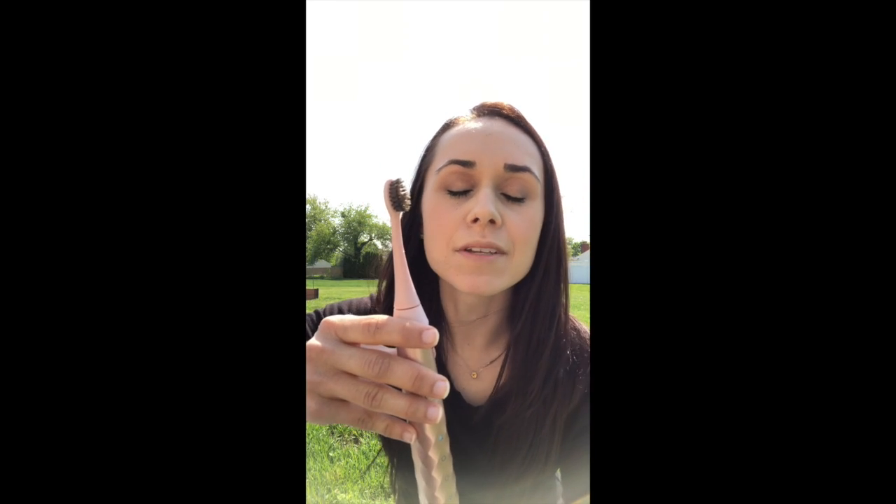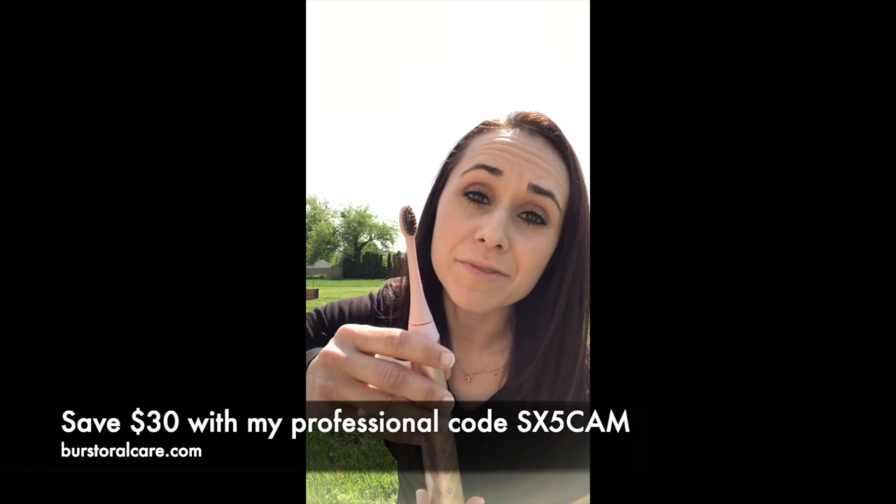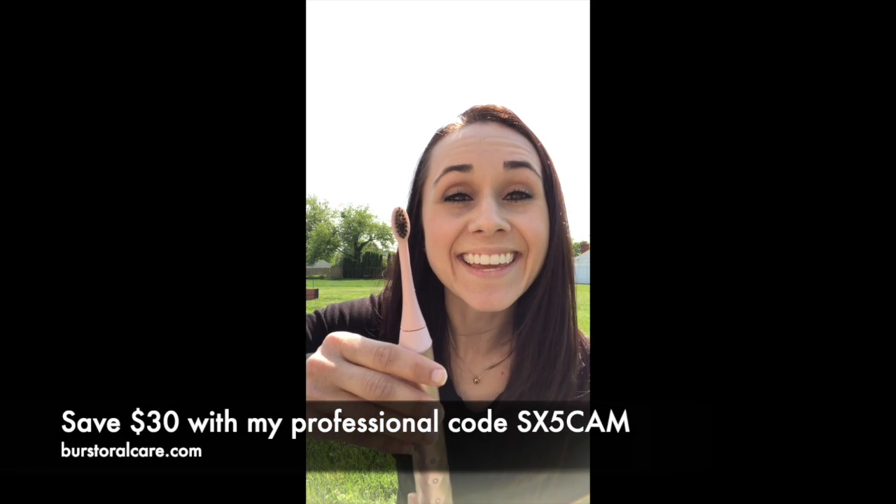They have great customer service. It has a 90-day happiness guarantee, so if for some reason you're not satisfied with this brush, you are welcome to call them for a refund. And everything is free shipping. Again, I can't recommend it enough to all of my friends and family. I love how it feels in my own mouth — it makes my mouth feel so, so clean. Better than any brush I've ever used. I love my Burst. Thank you.